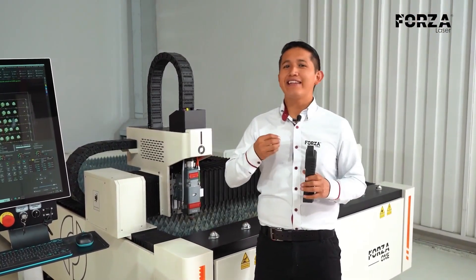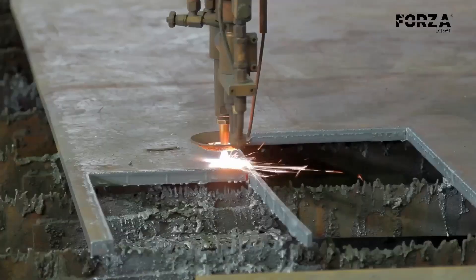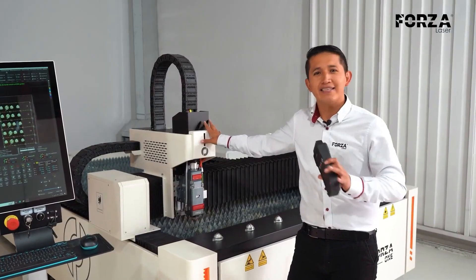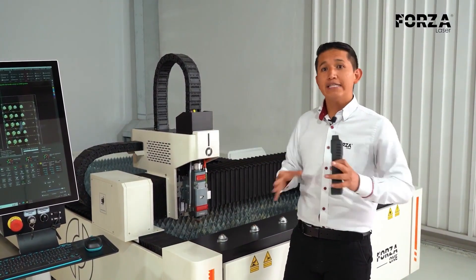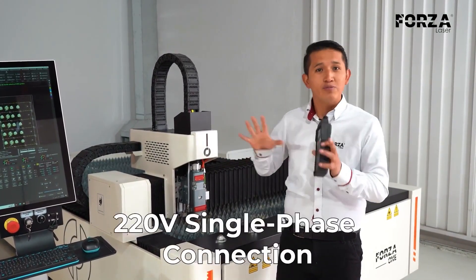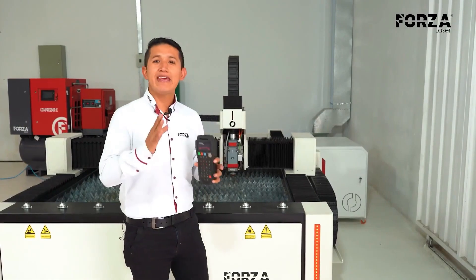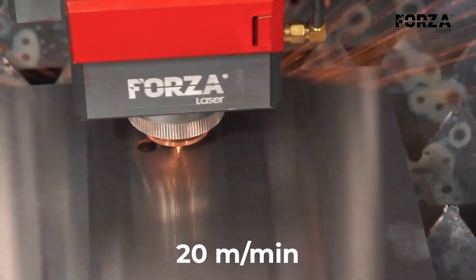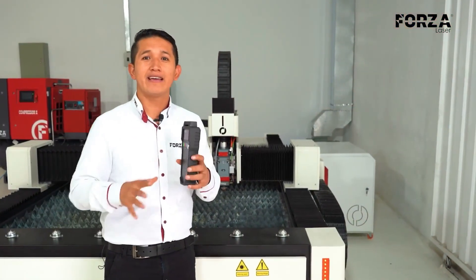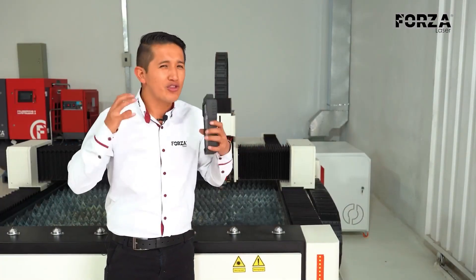Laser technology truly is a technology that captivates you. Once you see it cut, you realize why it's so different from plasma or oxy-fuel cutting. The level of detail and the kinds of work you can achieve with a laser machine are unmatched. Our model, the Forza 1, is our most versatile and energy-efficient model. It only requires 220V single-phase power, so you don't need a large industrial setup to start working. This machine can cut at speeds of up to 20 meters per minute and achieve fine details as small as 0.1 millimeters — we could even use it in the jewelry industry.